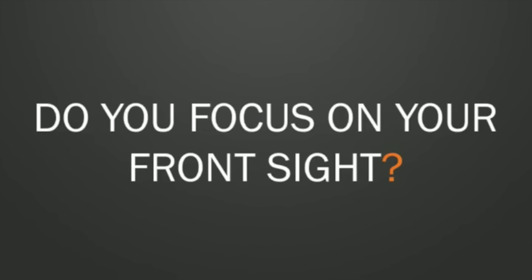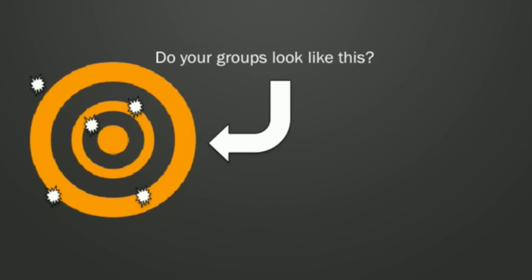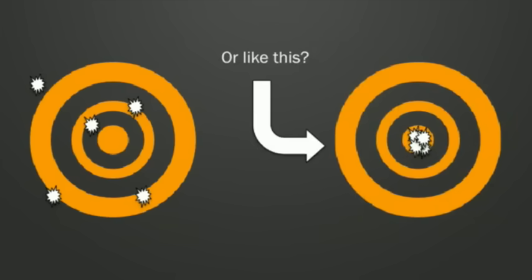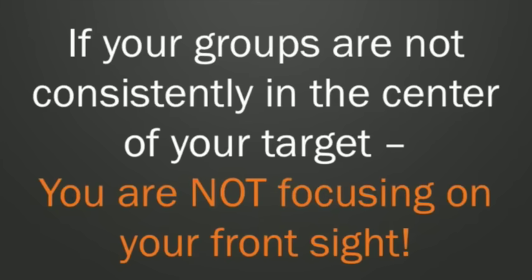If you've learned anything about shooting, I'm sure you were told you need to focus on the front sight. So the question is, do you do that? Do you really focus on the front sight, or are you just looking at it? Do your groups look kind of spread out all over the place, or more like this? Because the truth is, if your groups are not consistently in the center of your target, you are not focusing on your front sight. It's really that simple.